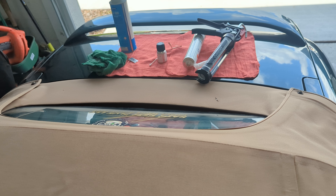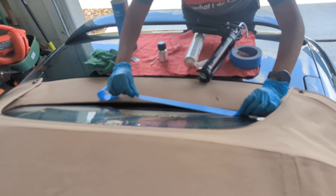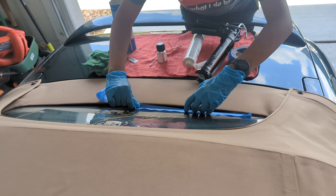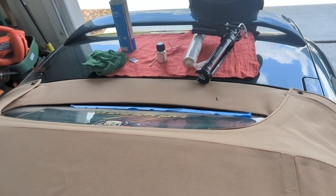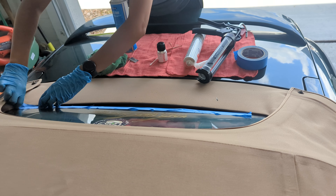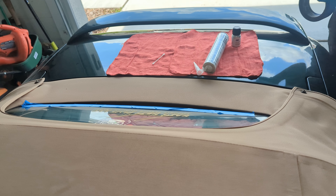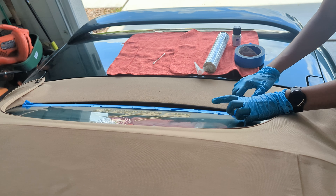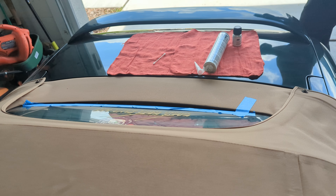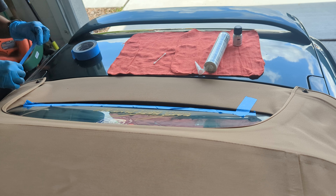We'll section off the area we're going to work on. I'm just going to put some tape right around it, just so that when we put this bead on, there isn't too much excess that we have to remove from the surface. I should mark it just to be on the safer side, so we know how much glue is expected — from here to right around here.